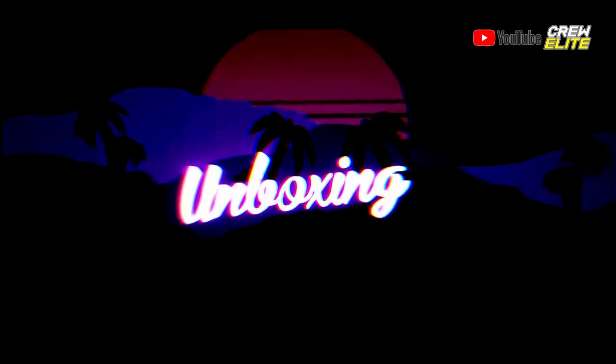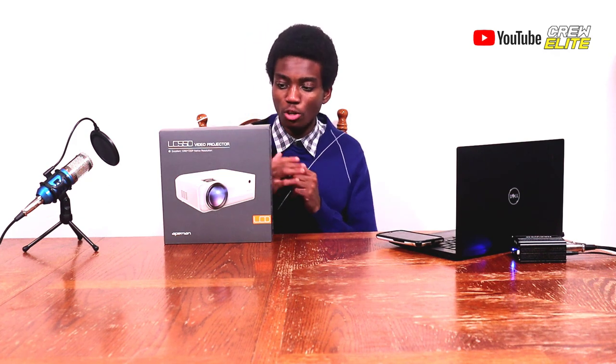Now let's shift our attention over to the Ape Man LC-550 Digital Projector and move on to the unboxing portion of this video. As you guys can see from the box, this Ape Man LC-550 has a similar box to the LC-350. There's a picture of the projector on top and a few specifications around the box.